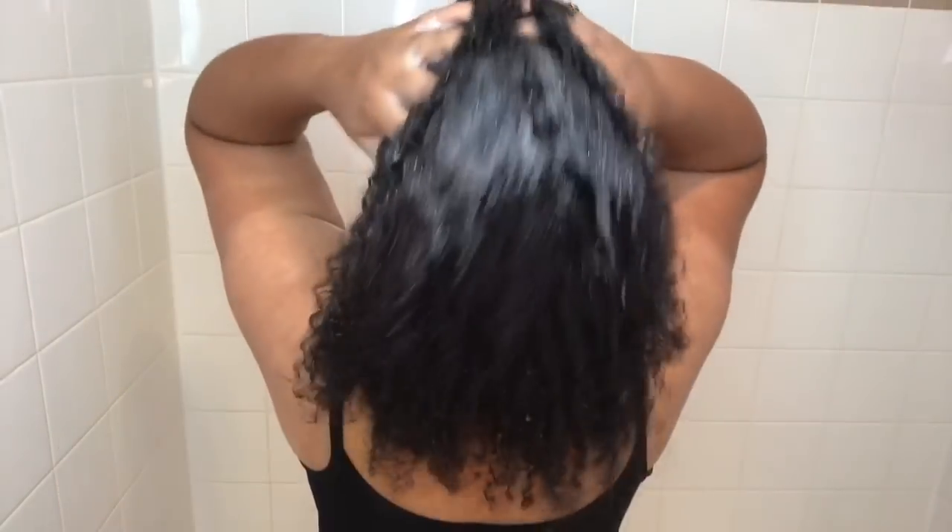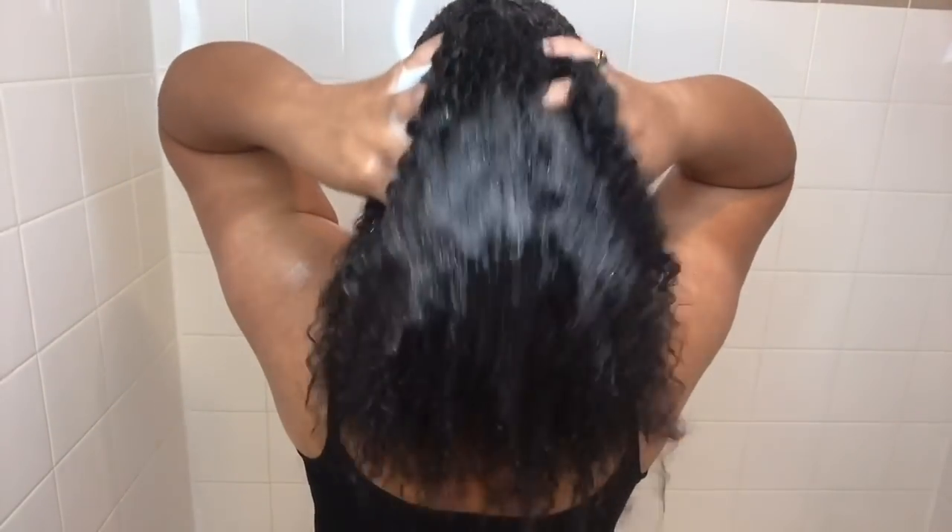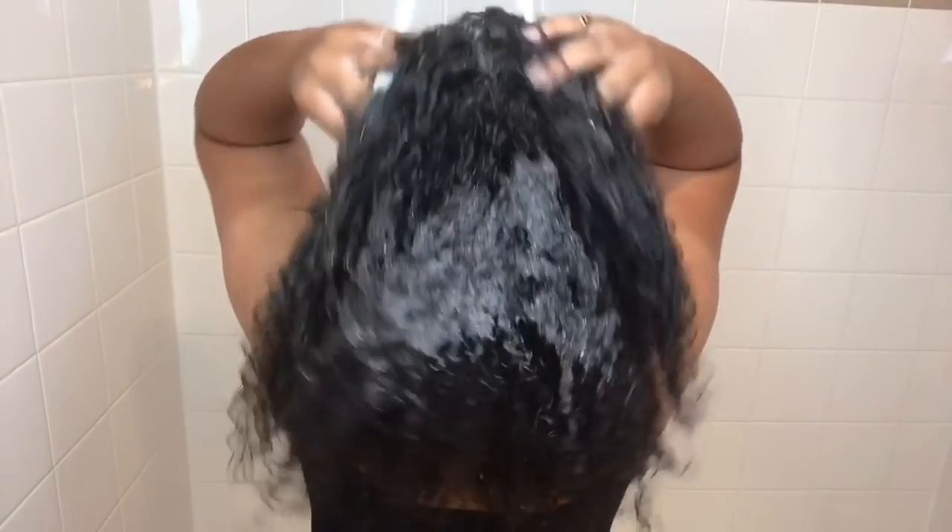I like to focus the shampoo on my scalp and basically scrub all the product buildup out of my scalp, and then I just let the soap run down my hair. So you guys are just going to see me shampooing my scalp. Y'all are probably going to be like, what about the rest of her hair? It's going to get clean — as soon as the water runs through, the rest of my hair is going to get clean.